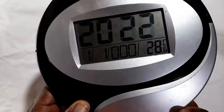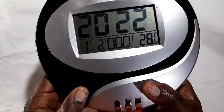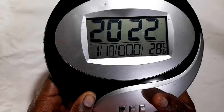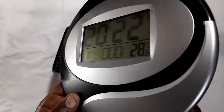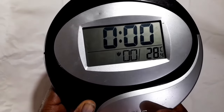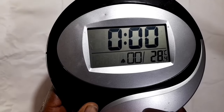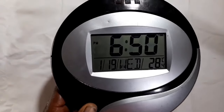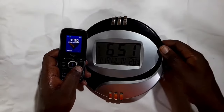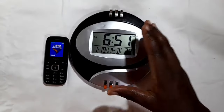I go ahead and set all the others corresponding to today. I'm going to set this to 19, like that, and then press mode. And that, I think, is a stopwatch, so that's not very important. Then you press mode again, mode again, mode again, press mode again. Finally, it takes you back to the current time. As you can see, the corresponding time is 6:50. It's a Wednesday, 19th January. That's how you set that clock.